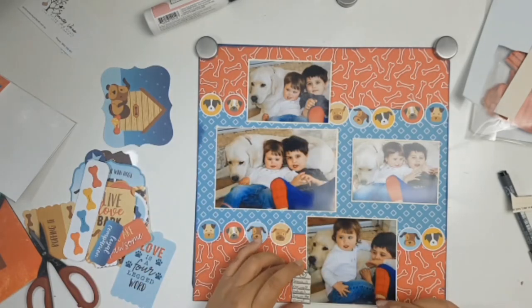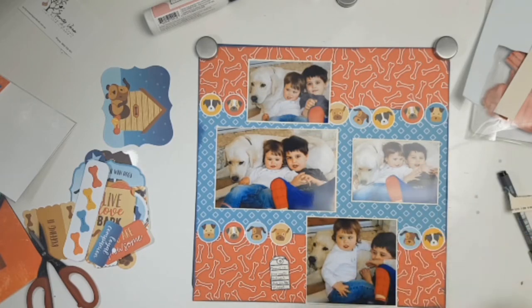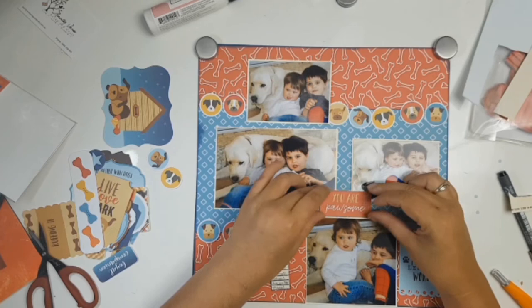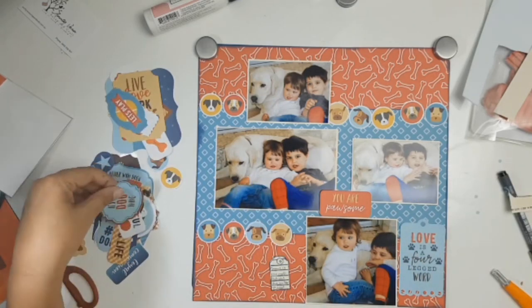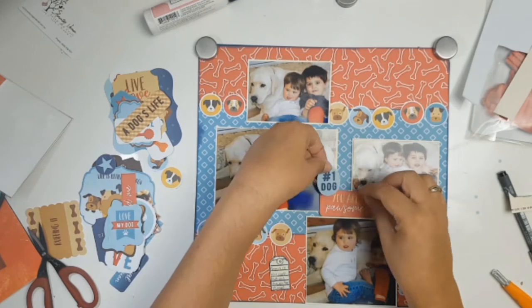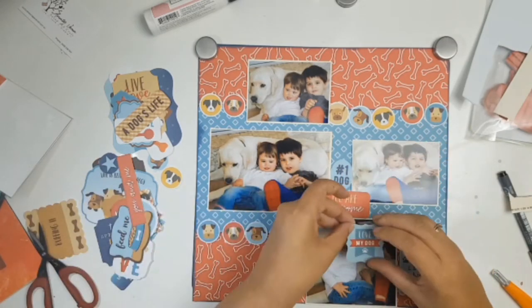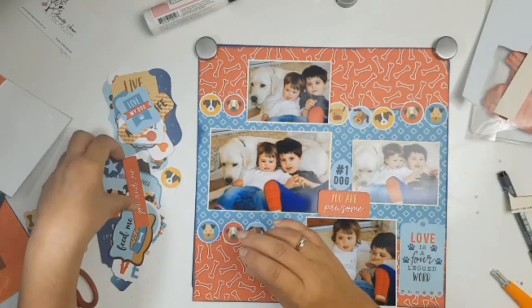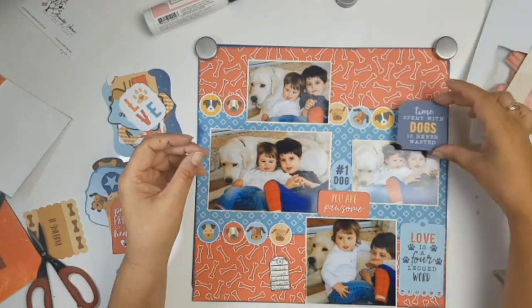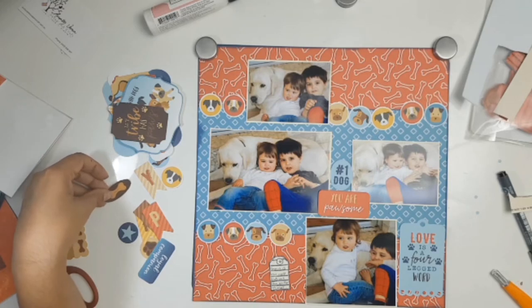For those interested, the journaling reads: 'Snowy is the most patient dog on the planet.' Now I'm playing with the ephemera, which is also from the Eco Park I Love My Dog collection. I love that little blue tag that says 'Love is a four-legged word.' I also picked the centrepiece ephemera — the little red tag says 'You are pawsome.' I love the play on words. And then there's a little oval that says 'hashtag number one dog,' which is exactly what we think of Snowy.